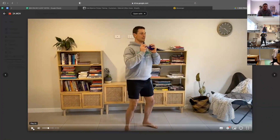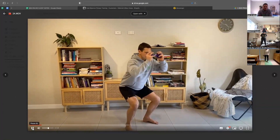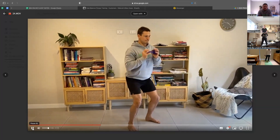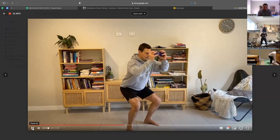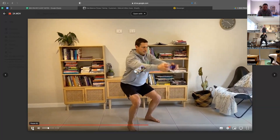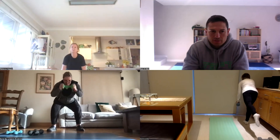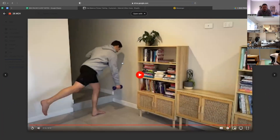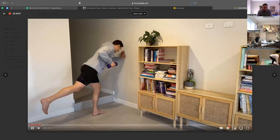We're going to drop into a squat and do a bit of a circle. So we're going to do three reps, then we drop down, we do another three reps.